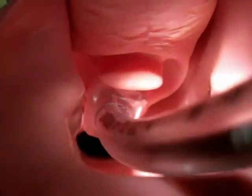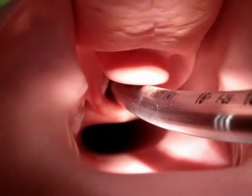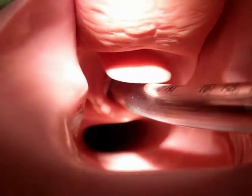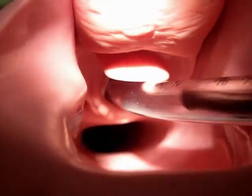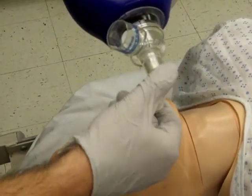Rotation of the scope and tube may be needed if the endotracheal tube is caught on the cords. Advance the endotracheal tube while slowly withdrawing the scope. Inflate the cuff and confirm placement of the endotracheal tube.